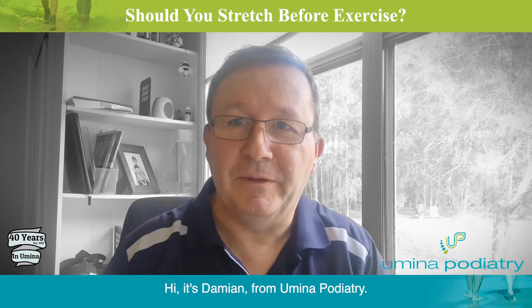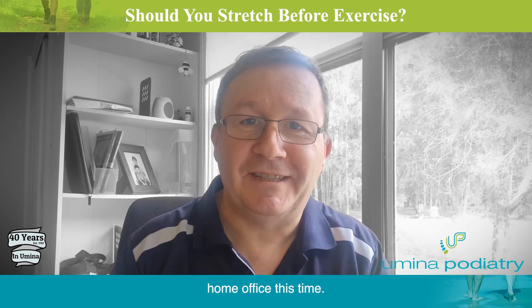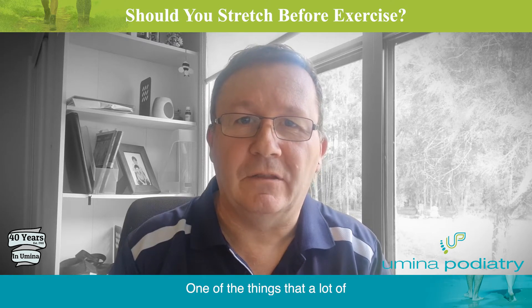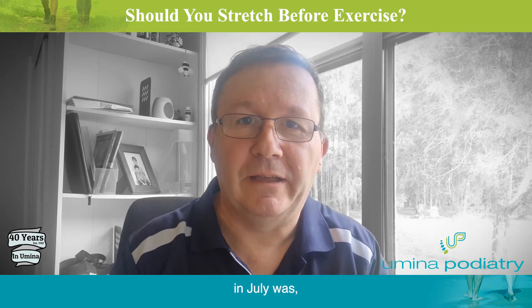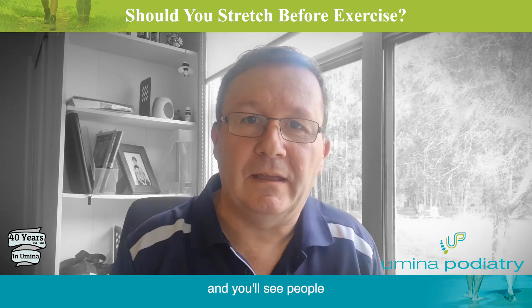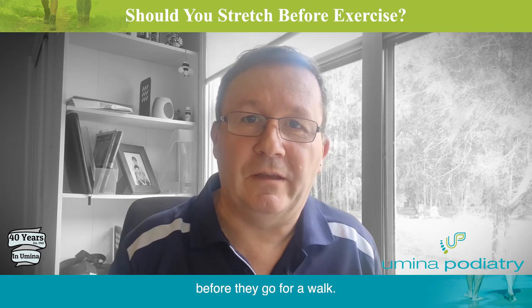Hi, it's Damien at Yamina Podiatry. Once again, I'm in my home office this time. One of the things that a lot of people have been doing — I've noticed through the lockdown in July — they've got to get outside for their exercises, and you'll see people hop out of the car and start stretching before they go for a walk.